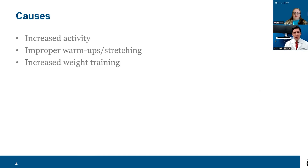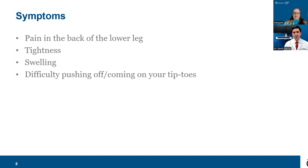What are the symptoms? Most of the pain is going to be in the back of the leg — not really in the calf itself, which would be more of a muscle strain, but just below that, going all the way down towards the heel. You can feel a sense of tightness, you can have swelling, and difficulty with pushing off or coming up on your tiptoes. These are the common things you'll see with Achilles tendinitis or an acute flare of your Achilles tendon.